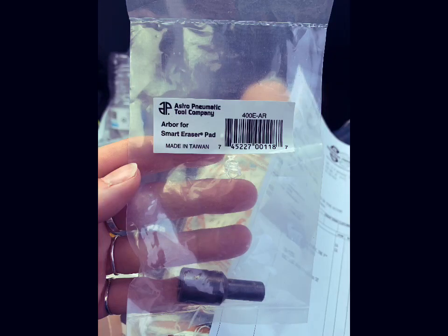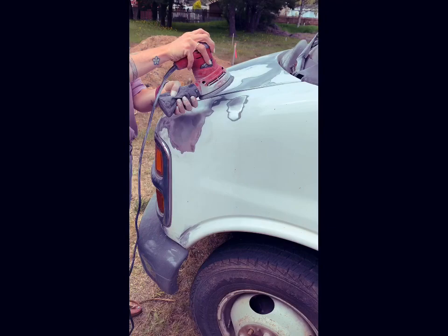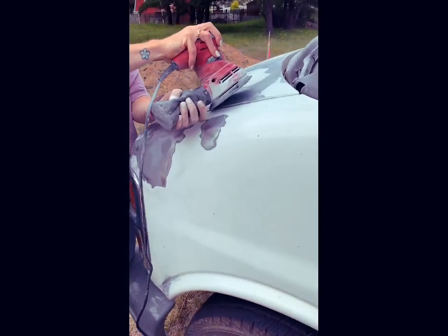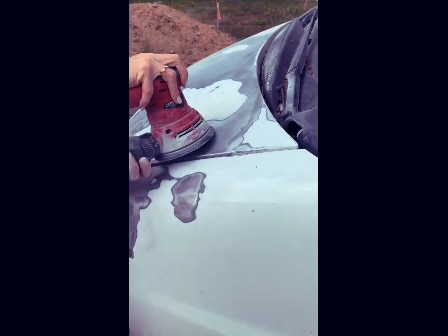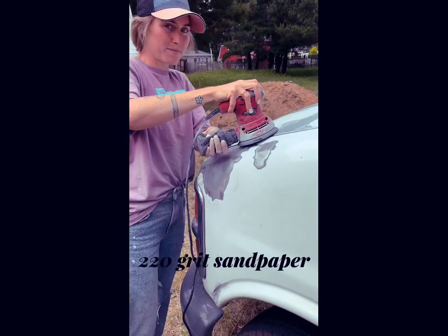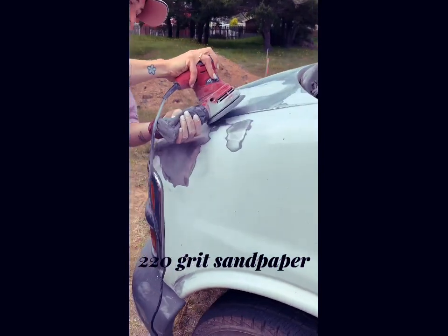This is the attachment that you need to purchase for your eraser pad to fit with your drill, so make sure you have this attachment. The next thing we had to tackle was sanding down the missing paint on the hood. We used 220 grit sandpaper — very fine — and got it very smooth.